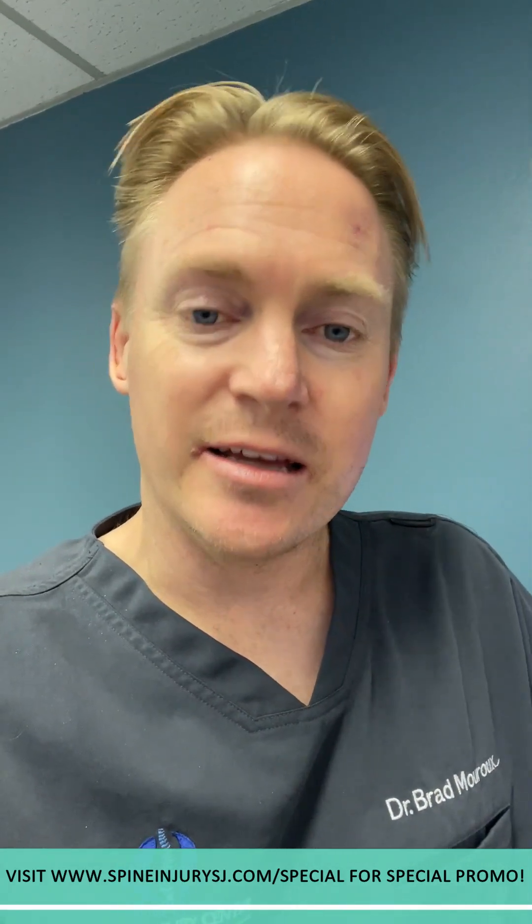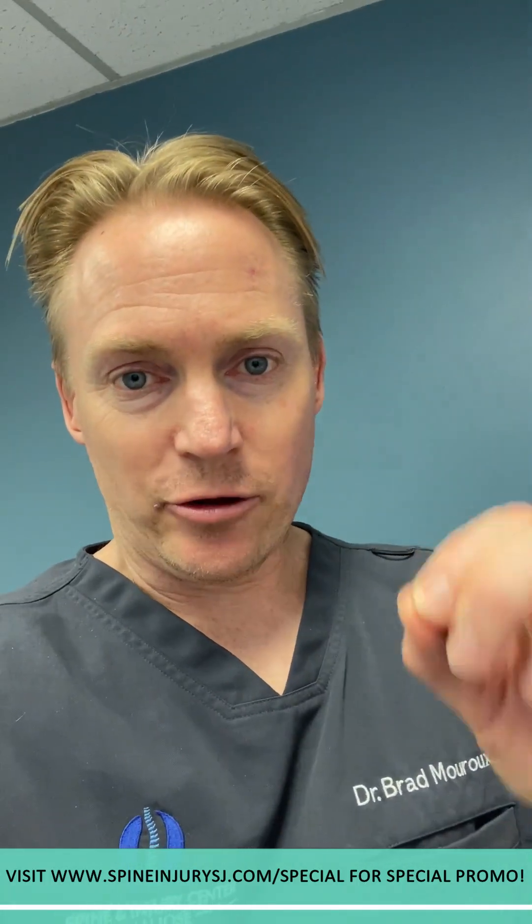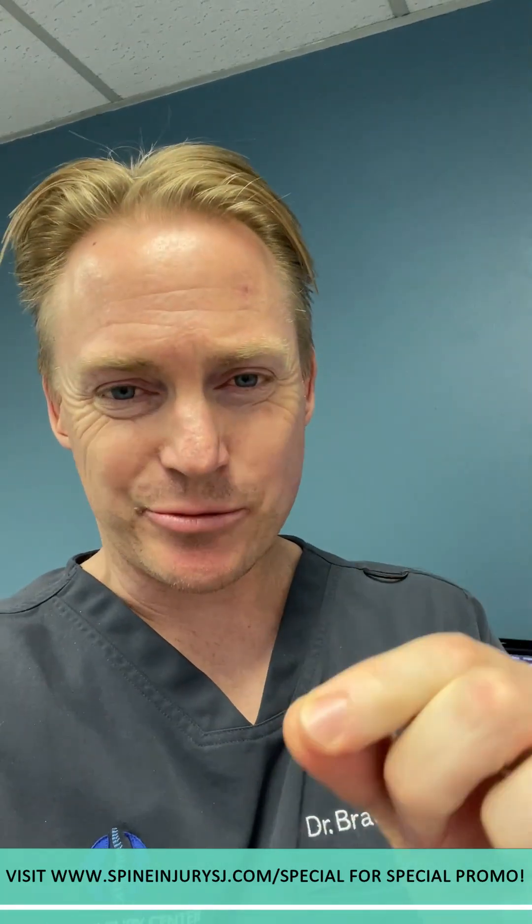That's my scan — that shows you what I'm looking like after the end of the day. It takes a lot of toll on the body. But we also use it to help target where we need to put our therapies in correlation with X-ray and the exam. So it makes our care that much more precise and that much more effective, so we can get people better, faster, and with more long-term results.